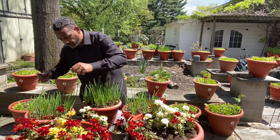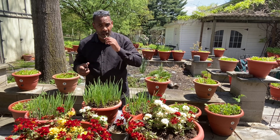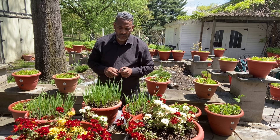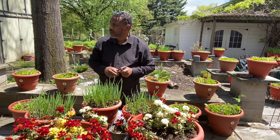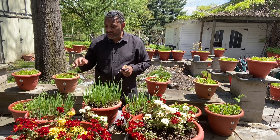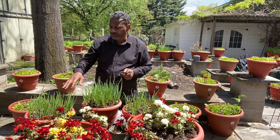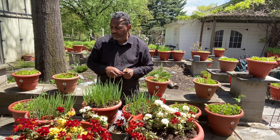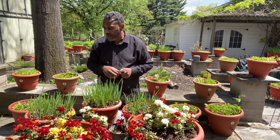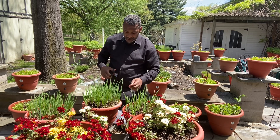Let's try the white onion. [Tastes it.] Wow, wow! The white onion is like a wow. It's great, very good. It's spicy. Oh my God, it's amazing. Well, this is the onion taste. I'm going to now proceed to cut some of these onions down.